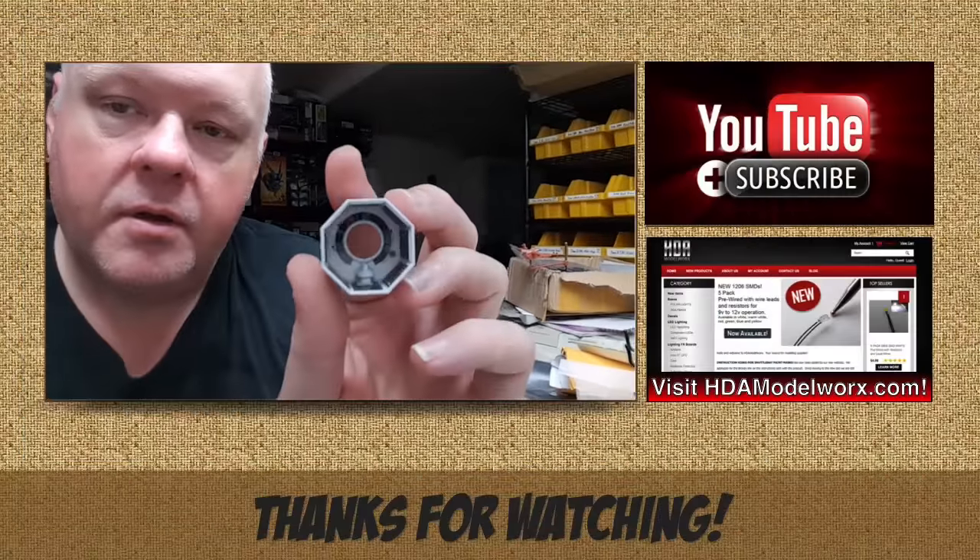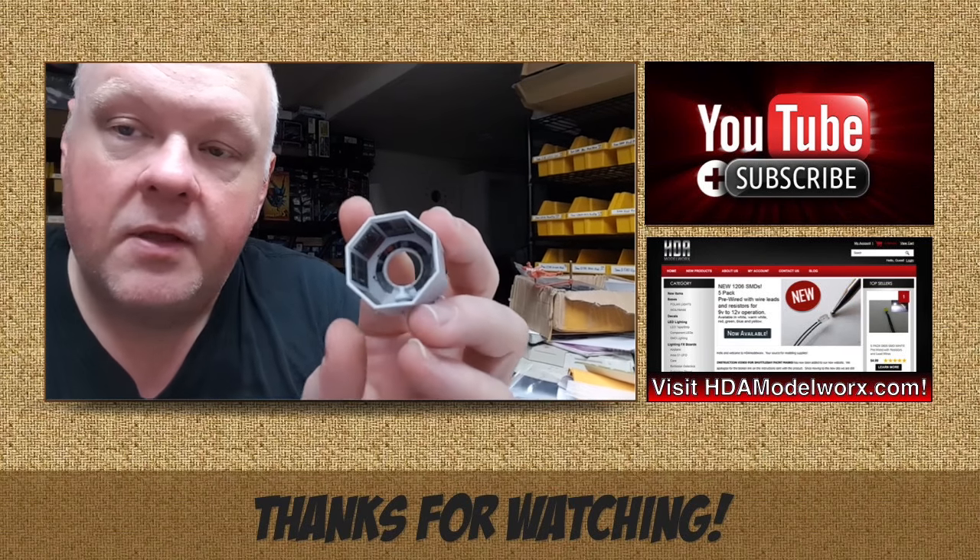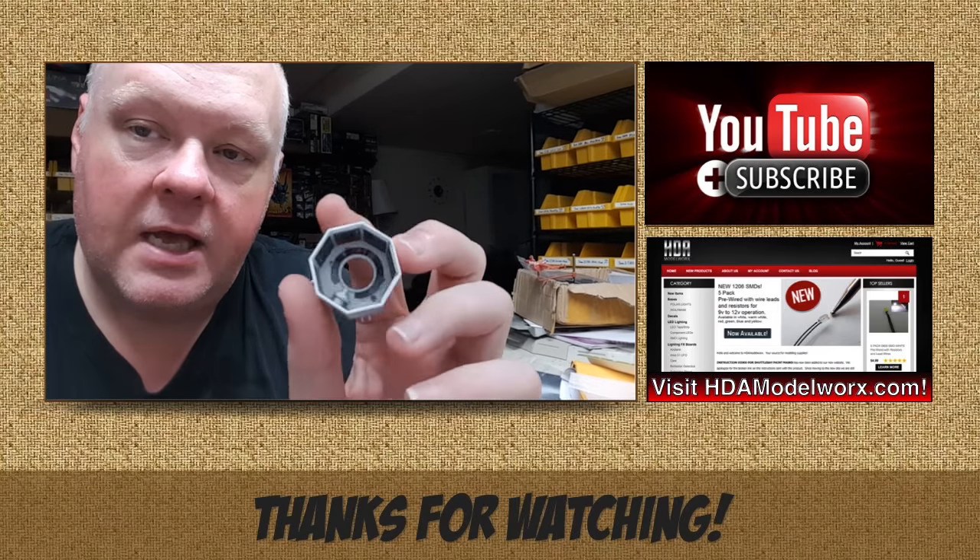Well, there's another nice little detail set from HDA Model Works. Check it out — it's on our webpage. Thank you everyone for watching and happy modeling.